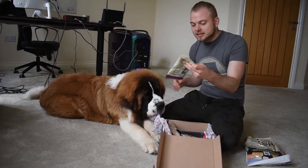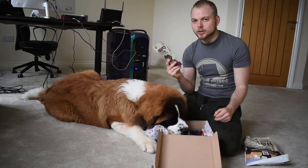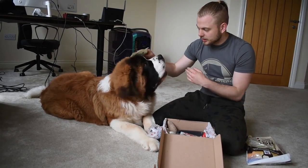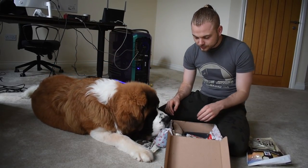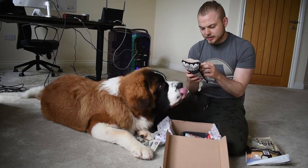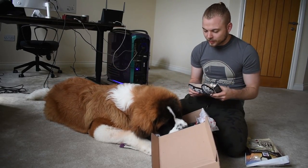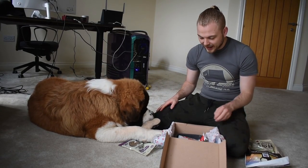We've got some salmon training treats, which might be good. Do you want to do some training in a bit? We can do some training together and try and get him to do a few tricks. So we're going to put this here. We've got some other stuff — this is really cool. What is this? This is pure luxury. Do you like that? It's another toy. He's loving that.